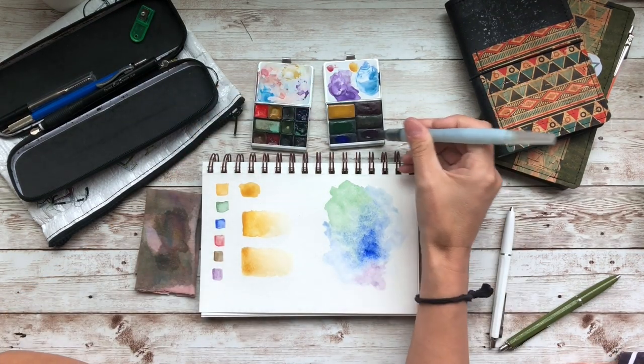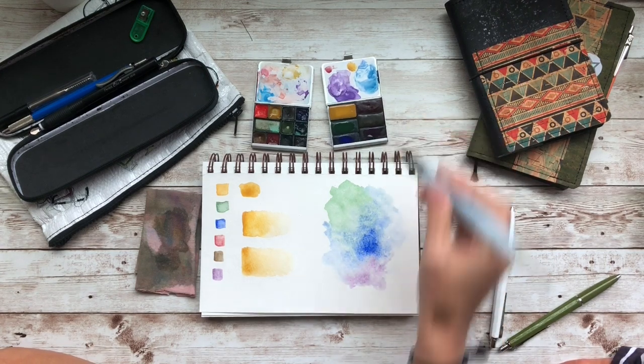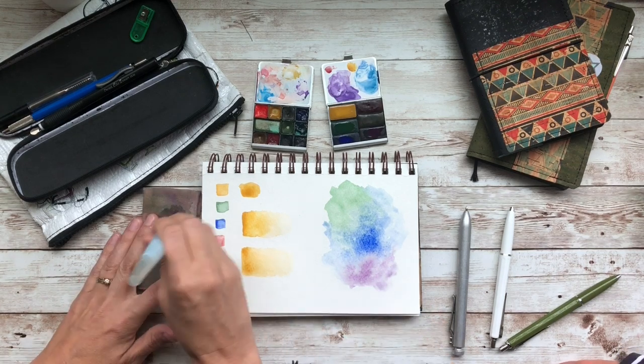I'm going to try this purple — see how that purple kind of just takes over in there when you drop it in. It's really neat how these react together. I like playing with that.